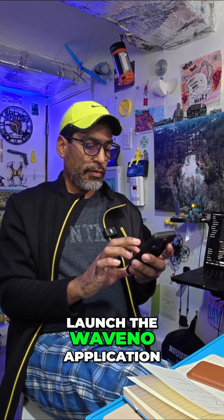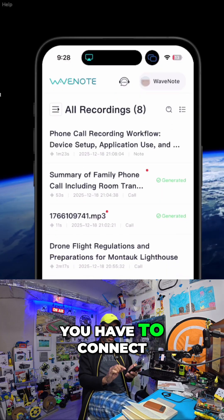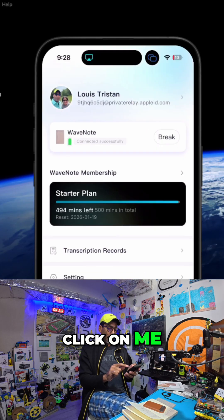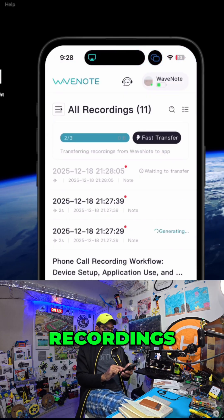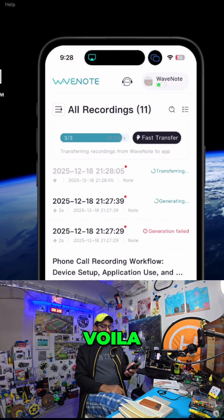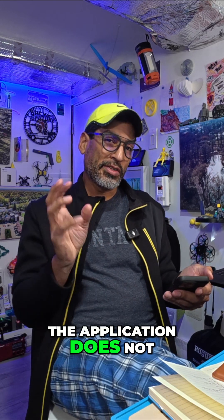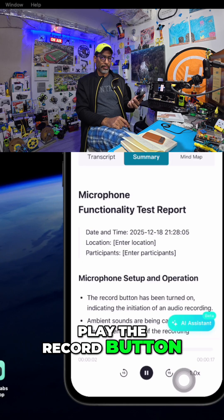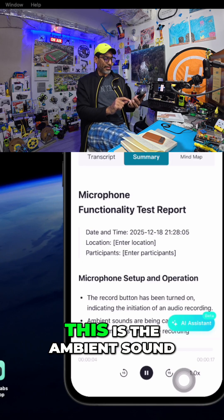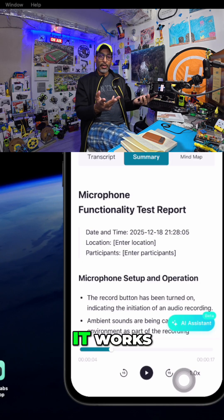Now we're going to launch the WaveNote application. There it is — it's connected. We'll just go to Recordings and see, there it is. Voila. The application does not have to be open. And if we press play — it works.